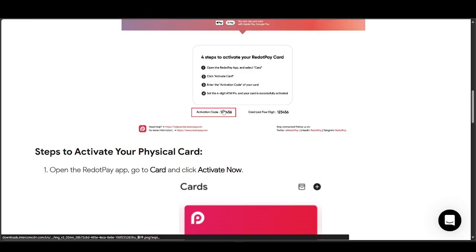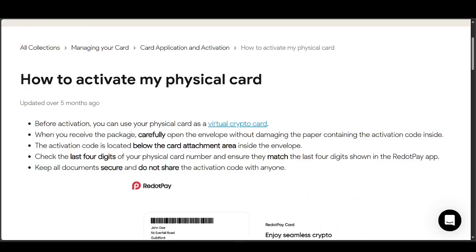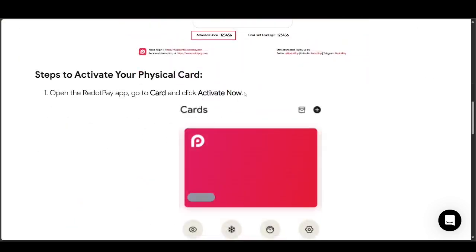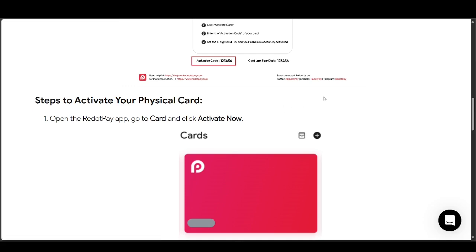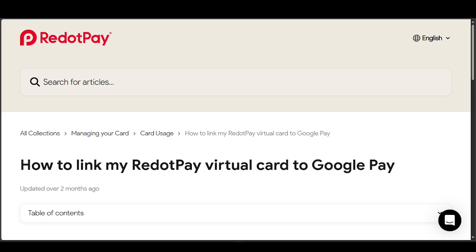Go ahead and get yourself a physical card — you can see its requirements and whatnot. Once you do get the physical card, go ahead and activate it so that you can actually use it. Once you finish the activation, you'll be able to use your physical card with Google Pay.